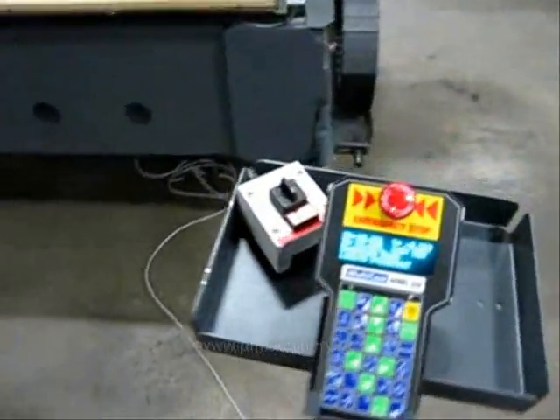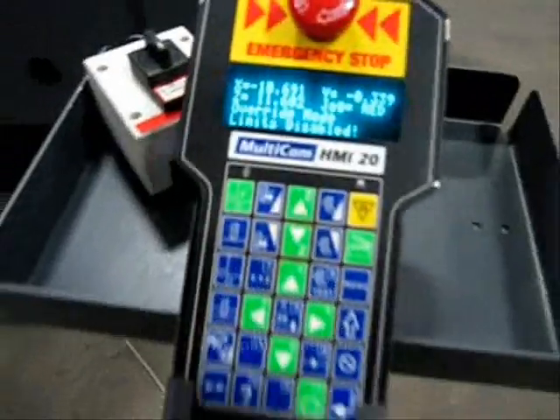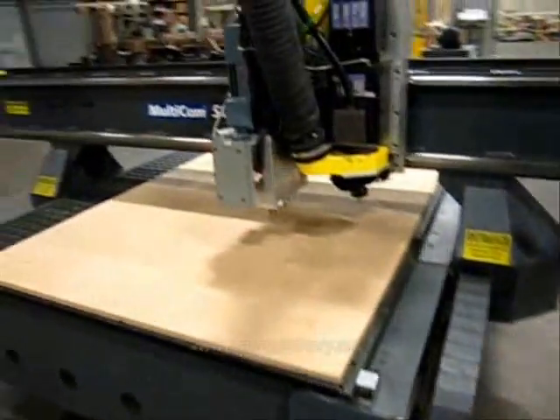Here's a quick look at the Multicam handheld controller. It really is one of the easiest to learn interfaces in the industry.